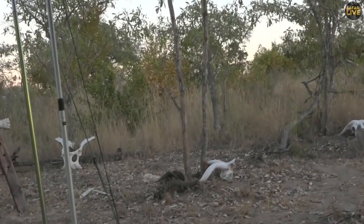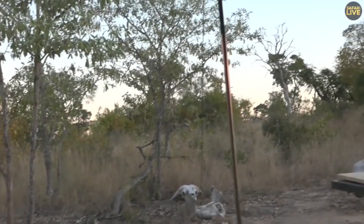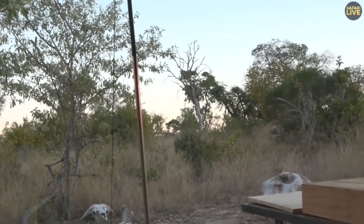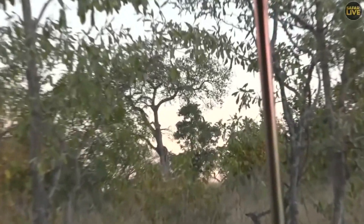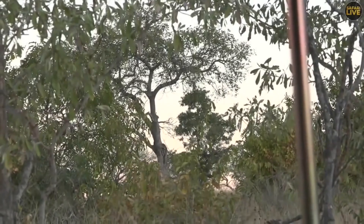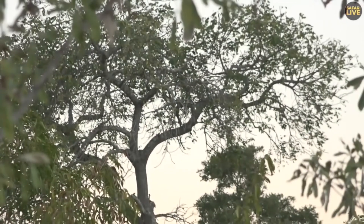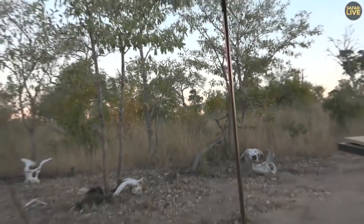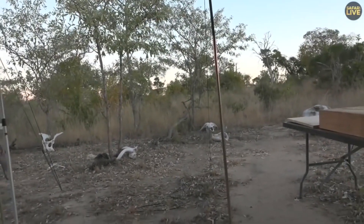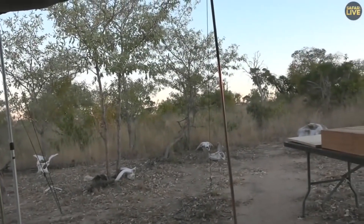I saw movement in the tree outside — can you zoom in on that marula tree? I thought for one second — I think it's because I have leopards on the brain — I thought I saw a leopard, but that would surely be impossible. No, I think I'm imagining things. There was definitely movement but there's no leopard — sorry about that.